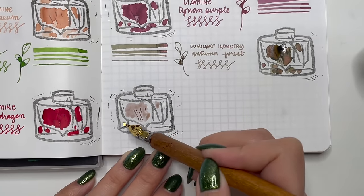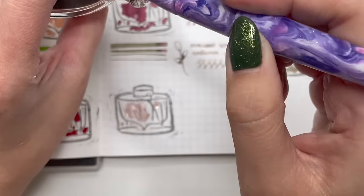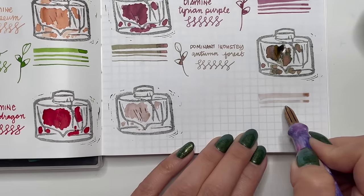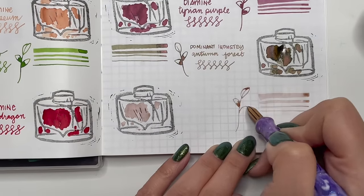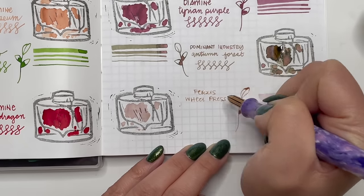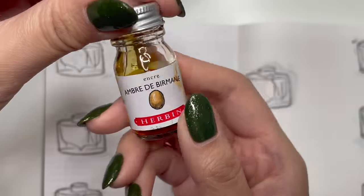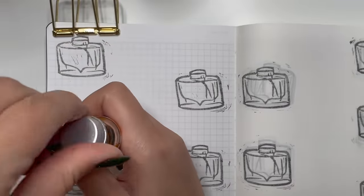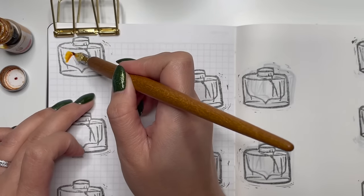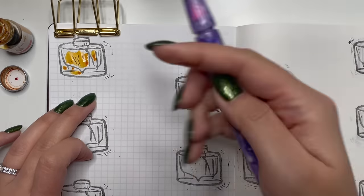Next is Ferris Wheel Press Lady Rose and Gold, given to me by a local fountain pen enthusiast. This was a special edition from 2022 and is no longer in production, so I feel very lucky to have some. Without the shimmer this ink is very hard to read, but the shimmer actually gives it much more legibility in a writing sample.